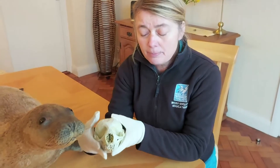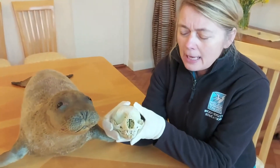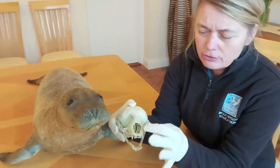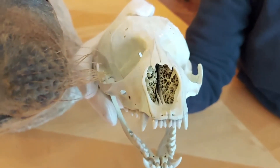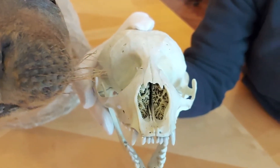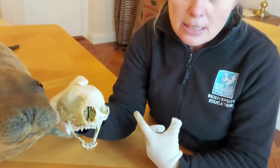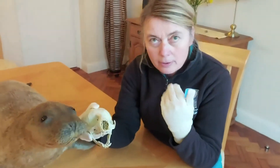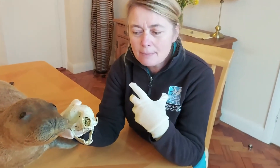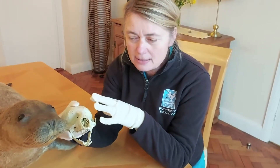Here is a grey seal pup skull. If you look down the nostril you can see lots of little holes — these are called turbinates. They increase the surface area of skin available, which serves two purposes: they enhance the sense of smell, and they warm up incoming air while reducing water loss when the seal breathes out, helping retain moisture within the body.